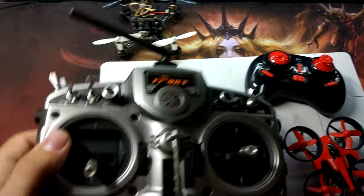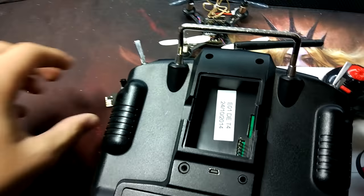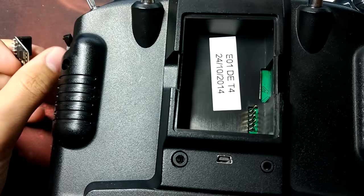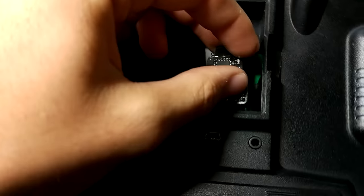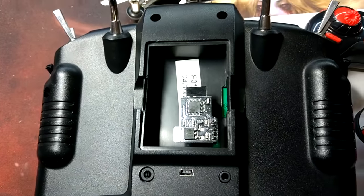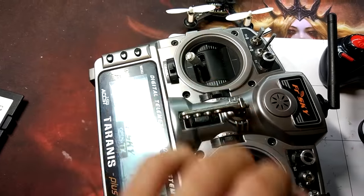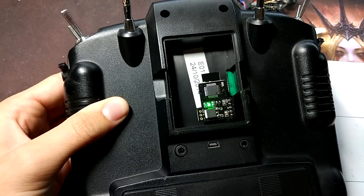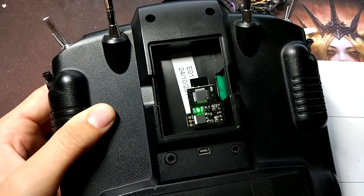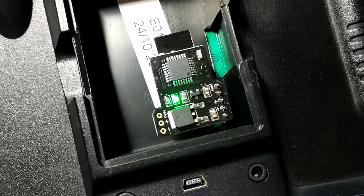Let's turn the Taranis around — I'll show you the installation, it's quite easy. You just open the slot and you'll see some pins. All you have to do is plug this module in, and that's it. If you want to verify it works, simply start your Taranis. You'll see a solid green light — in the first few seconds it will blink a little, but after some time it goes solid green.